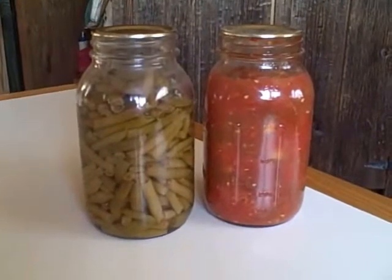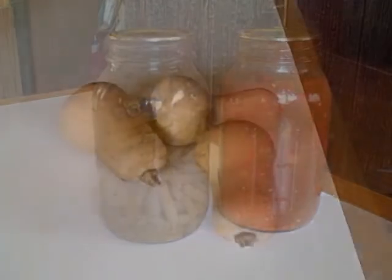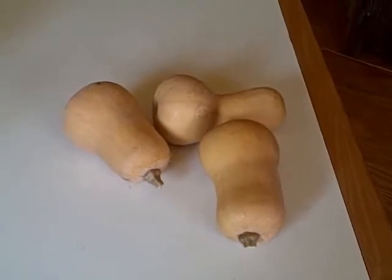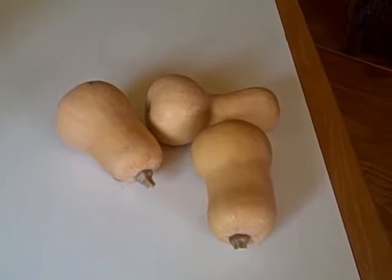We'll include in our soup some tomatoes and beans that we canned from our garden last year. We harvested these butternut squash from our garden last fall. This Waltham variety is a particularly good storer. We've just had these in a paper bag in a cool place in our cabin.